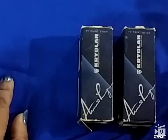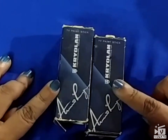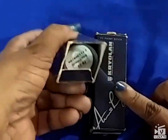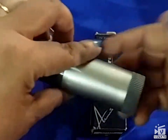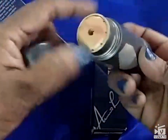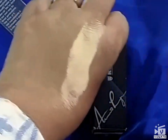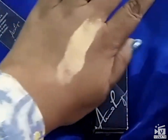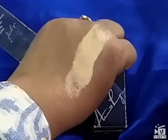Hi guys, welcome back to my channel. Today I'm going to review the Kryolan TV Paint Stick. I have two shades here — one is FS 22, it's a very light shade. I'll show you a swatch — see, this is FS 22.